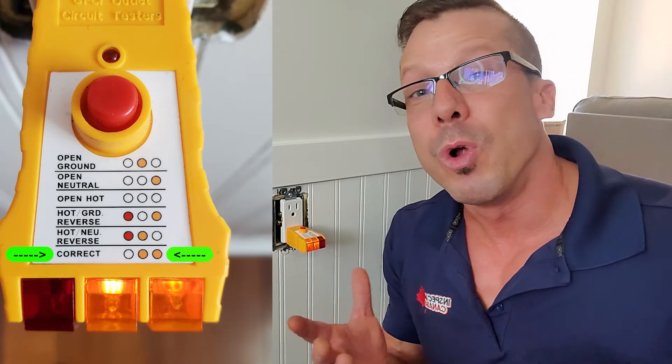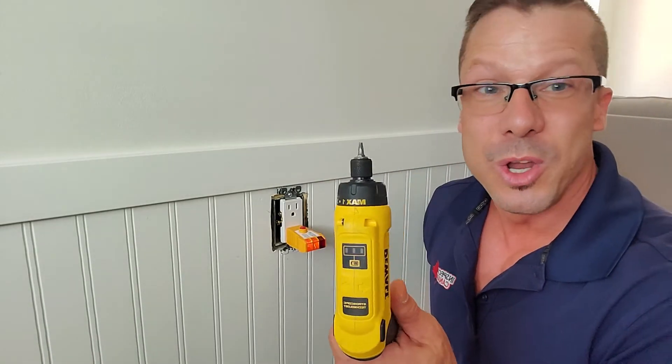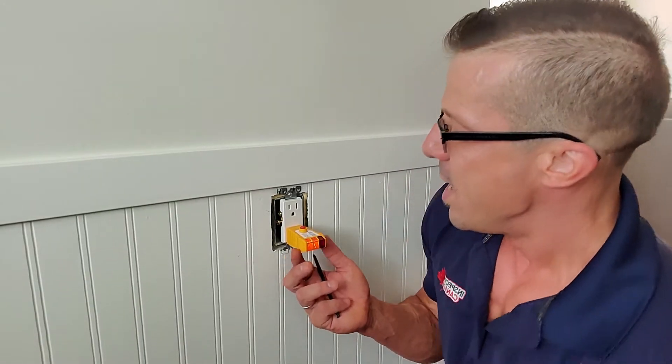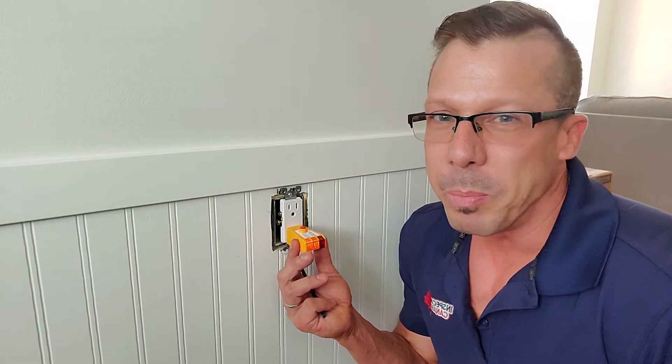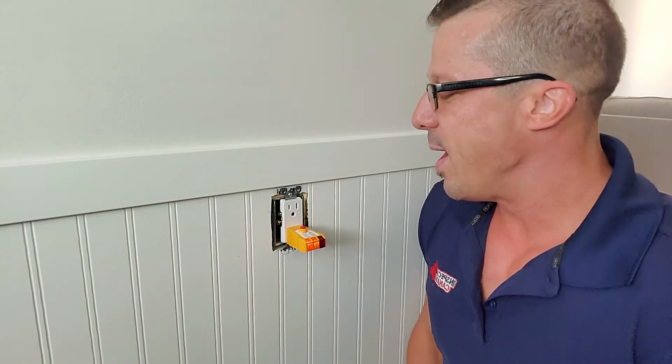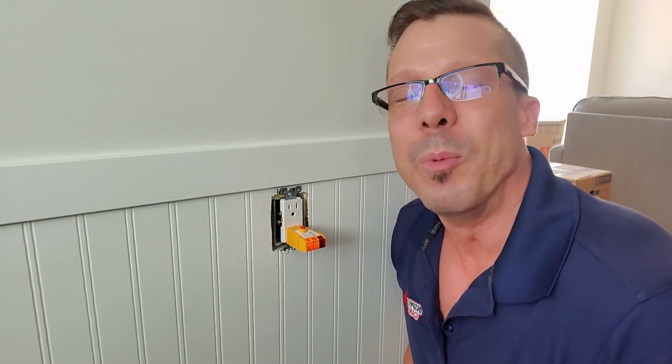So as you can see, hot neutral reverse or reverse polarity is a very easy fix, something you can do yourself. You don't need a whole lot of tools — I just really used the drill and then replaced the outlet. It's nice to have an outlet tester; it's good to have at home for all kinds of purposes anyway. If you guys have any questions about reverse polarity or hot neutral reverse, just reach out to us directly. We'll be super happy to help in any way we can. Until next time, have a beautiful day.